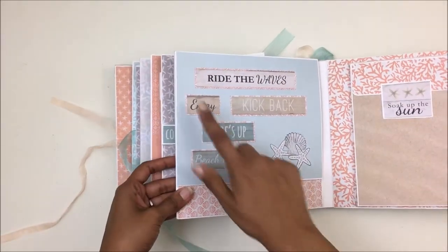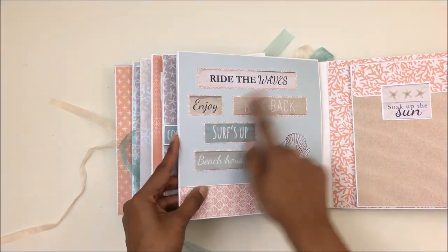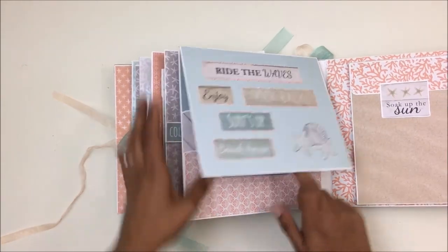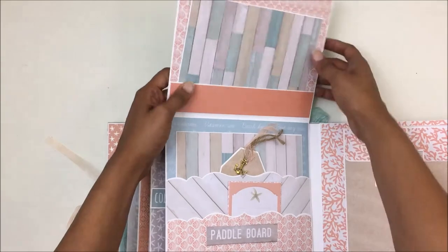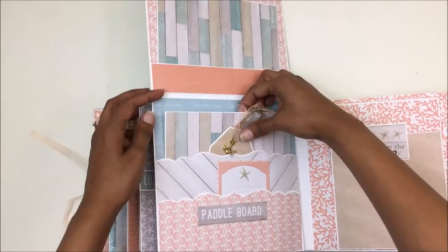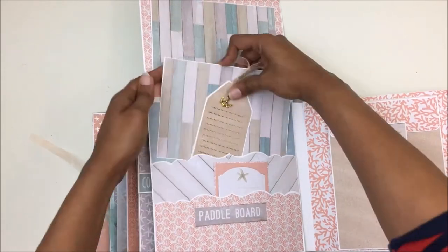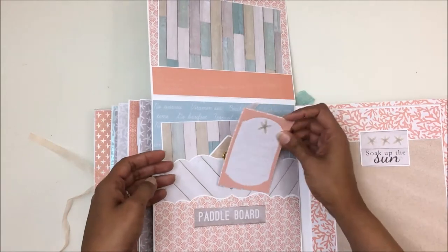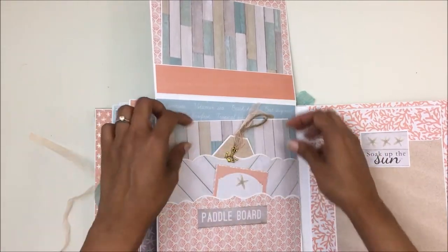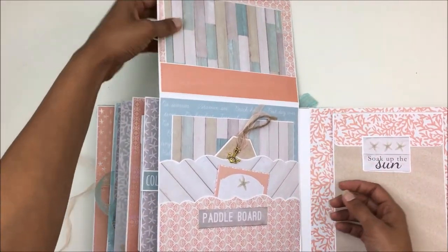For the next page these were a part of the paper stash, so I just cut them up and made them into a beautiful page. This opens up and reveals a lot of pockets. For this we have pocket number one with a photo mat and a tag right there. If you want to add another photo mat in here, you have that option.